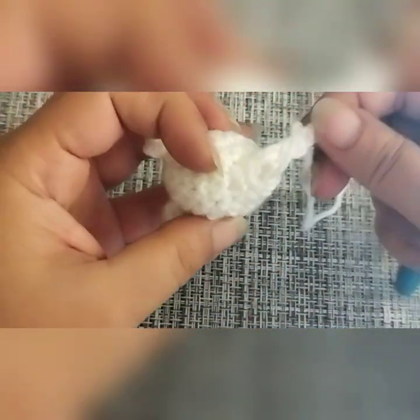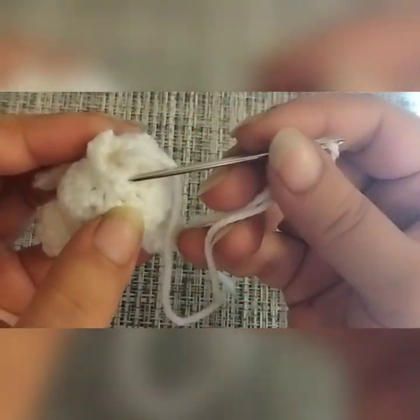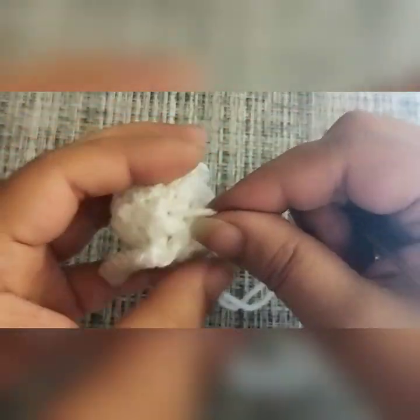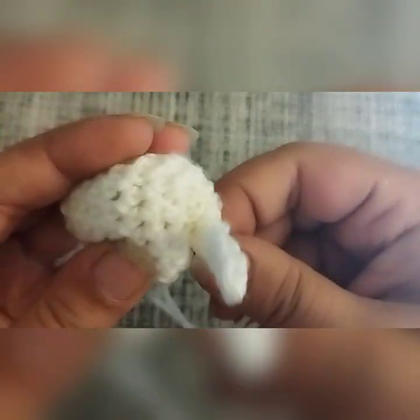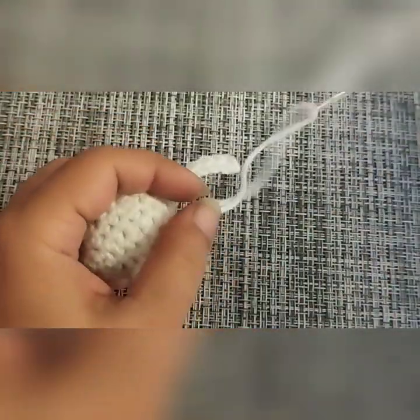Fasten off. Thread your needle and sew that small hole at the back of your mouse. Go in and out of the stitches — in, out from the next one, in, out from the next one — and then pull on your yarn to close the hole. Tie it off however you feel comfortable. Go in and out a few more times, then cut your yarn off.